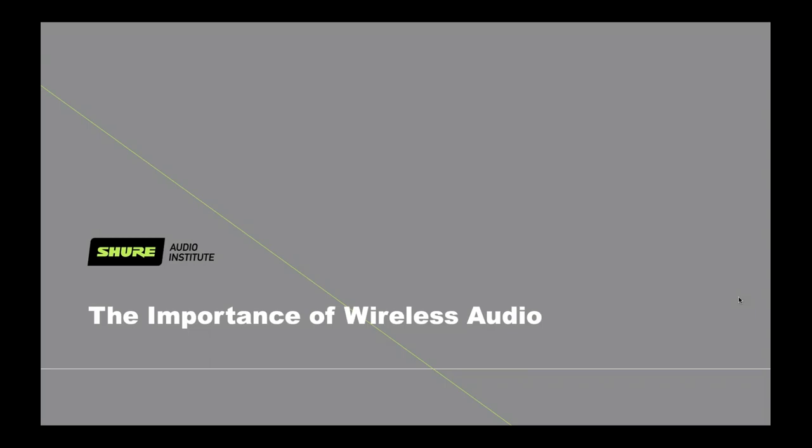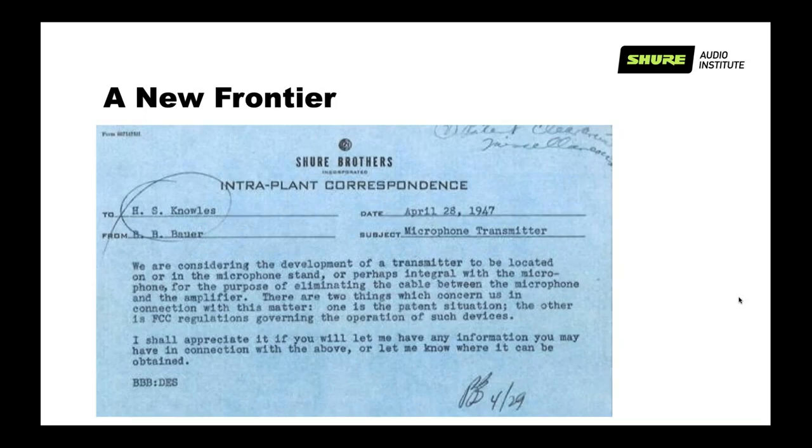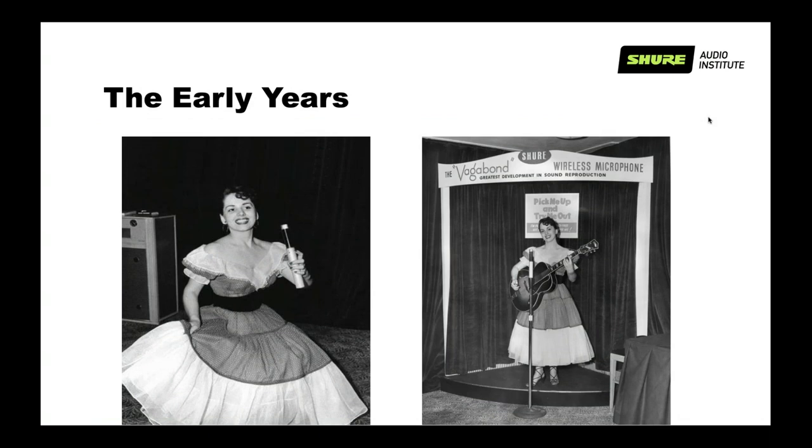If you're watching this webinar, it's probably because you work with wireless audio. This is what an email used to look like in 1947. Shure has been in business for almost 95 years. This is a communication from Ben Bauer, the guy who invented the directional dynamic microphone with the Model 55. He wanted to put a transmitter on a microphone and was worried about possible FCC regulations for operation of such a device. 11 years later, in 1958, we got the Vagabond, which was basically our first professional wireless system — it was a big hit in Las Vegas.